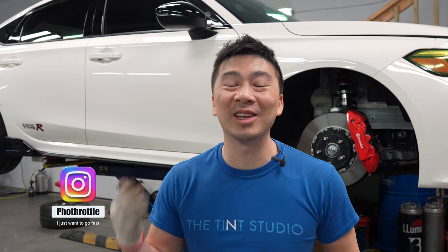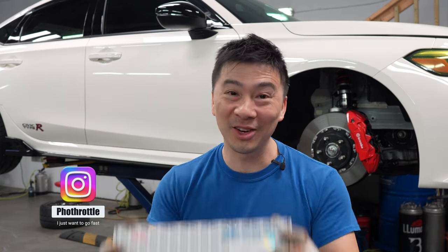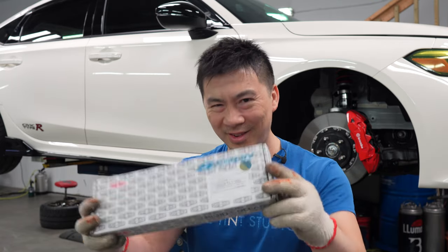All right guys, welcome back to this week's vlog. This week we're gonna go ahead and install the Spoon Rigid Collars for the FL5. Looks like a pretty straightforward install, but you never know once we get right into it. We'll see how easy it is. Let's go.